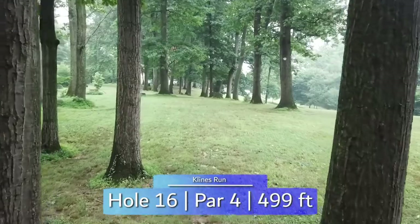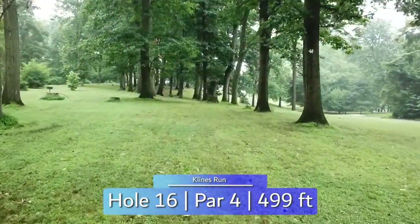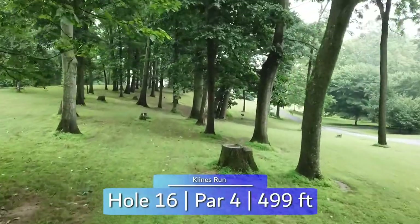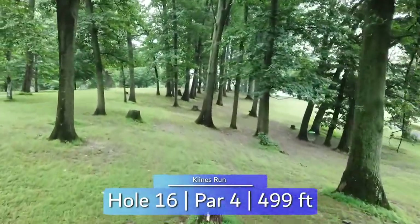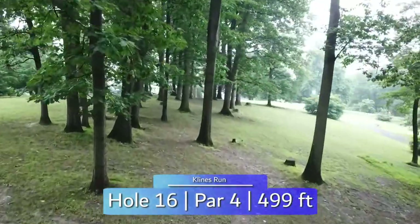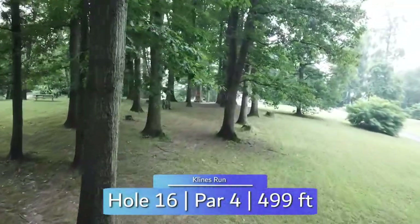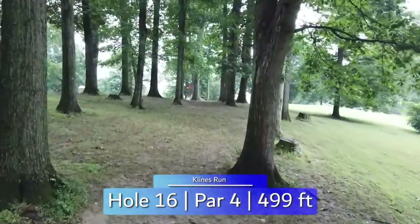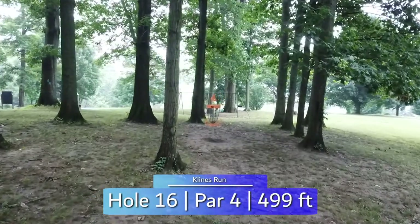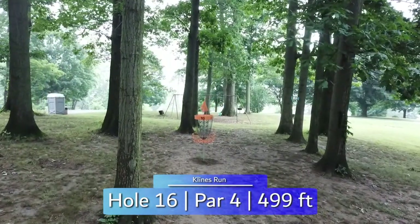Tight gap off the tee on your fifth par 4 in a row, and not much better once you get through. More open on the left, but that makes the hole play much longer. Landing on the left side is your best bet, then a backhand through the last 200 or so feet of trees will lead you right to the basket. A very difficult hole not to find trouble on.